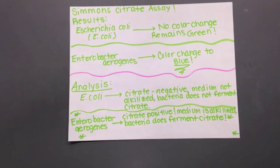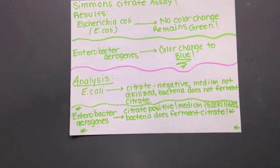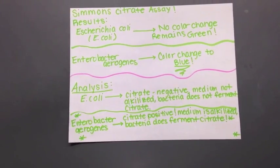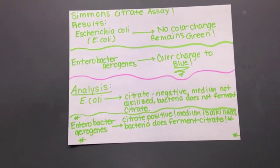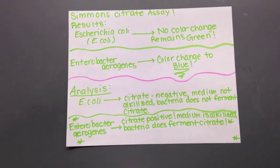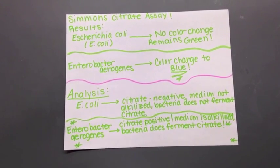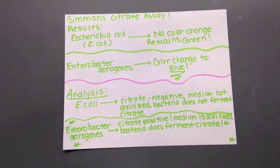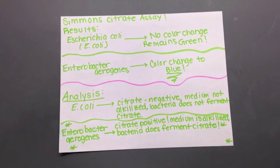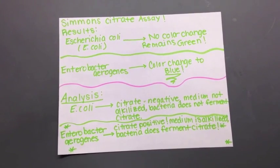To recap our Simmons Citrate Assay today: our results were, for E. coli, no color change — the medium remained green. For Enterobacter aerogenes, we had a color change — the medium turned to blue. Analysis of these results: E. coli is citrate negative — the medium is not alkalized and the bacteria does not ferment citrate. Enterobacter aerogenes, on the other hand, is citrate positive — the medium is alkalized and the bacteria does ferment citrate.